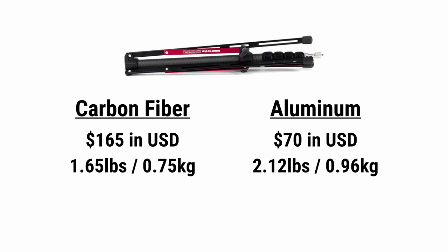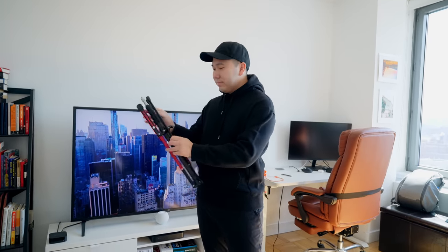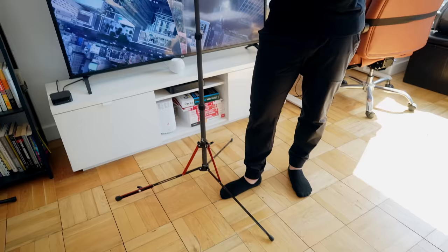The carbon fiber Nano stand is $165 versus $70 for the non-carbon fiber version. The carbon fiber version is 1.65 pounds versus 2.12 pounds for the regular. Every gram counts when you're traveling — one pound can be the difference between a free check-in and the shame of having to repack your case at the airport. Done it before, narrowly missing my flight one time. Is it worth the carbon fiber version? Maybe — it's a steep price just to save 0.5 pound. If you're not flying like me, just get the non-carbon fiber version and save the money.